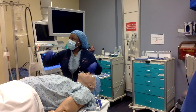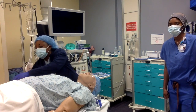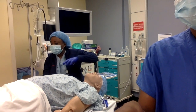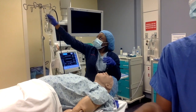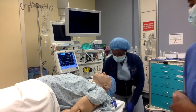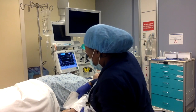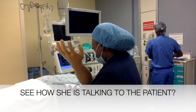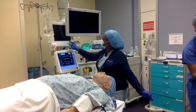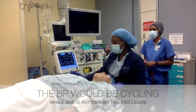The first thing I'm going to put on is the O2 probe. It's going to go on their ring finger or their tongue, because you don't want them to scratch their eye with it. We're also trying to get their baseline oxygen saturation. Then put a blood pressure cuff on and cycle it every three minutes. The EKG leads are already on, but we'll go ahead and place them.